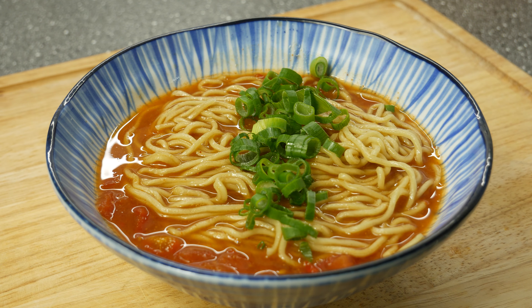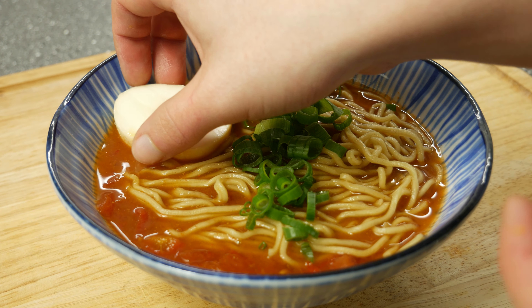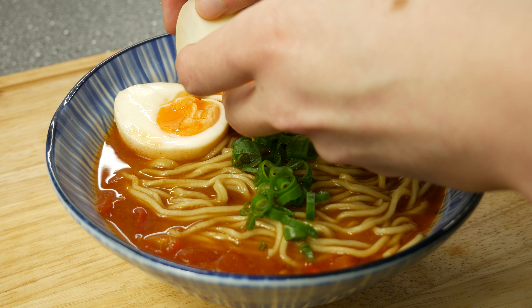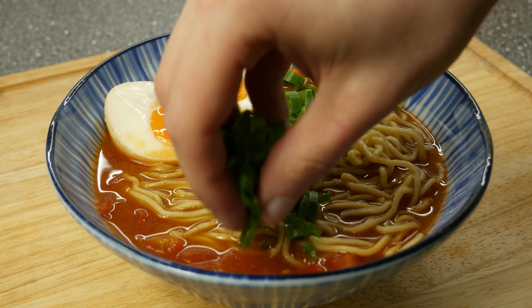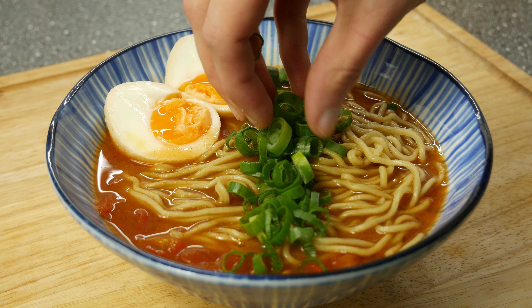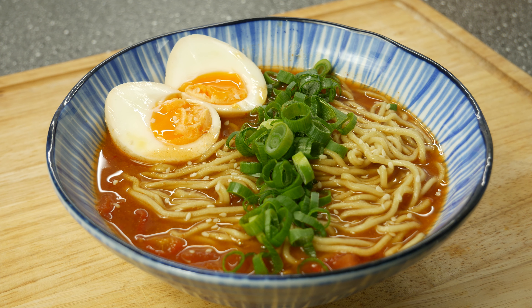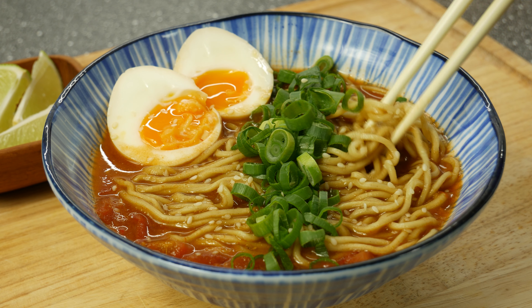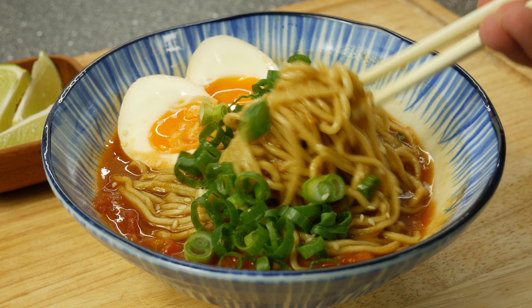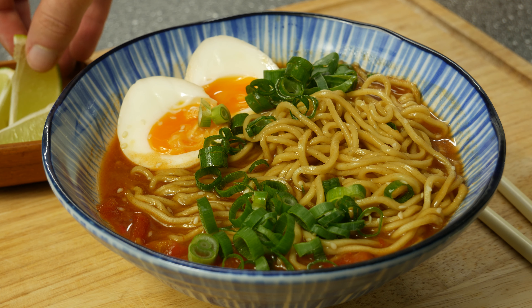Give your half-boiled eggs to your soup. If you want, you can sprinkle some roasted sesame seeds over your ramen dish. This recipe is super easy and fast to make and it's so delicious. I love to give some lime over my ramen.